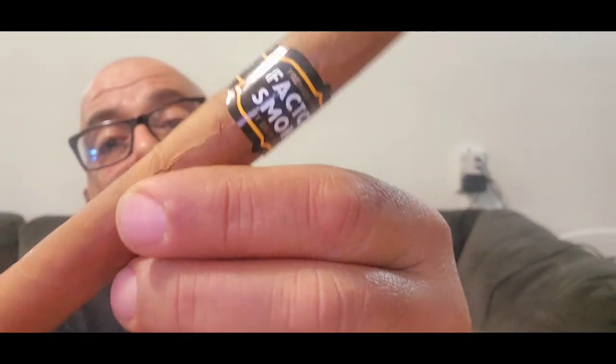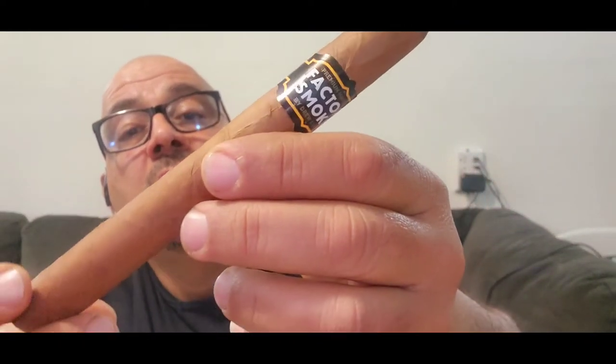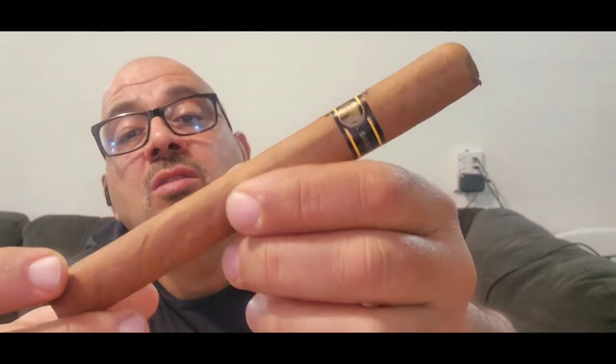I have some notes — I did smoke this cigar before. The cigar band looks good, it's got a woody smell to the wrapper. The size is a Churchill 7x50. The construction looks okay, I see some blemishes here and there. The cigar is on the cheap side, so I don't expect it to be 100% perfect.